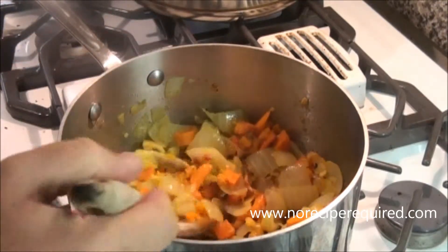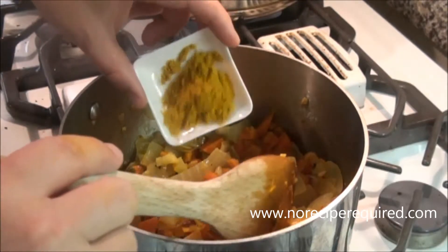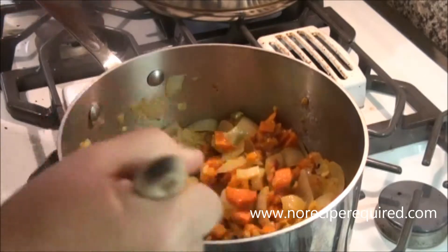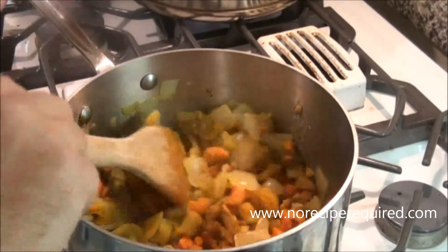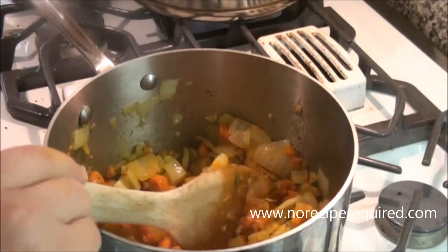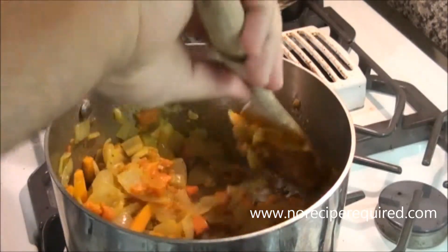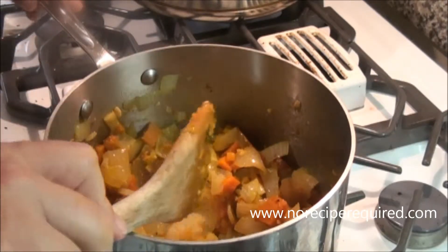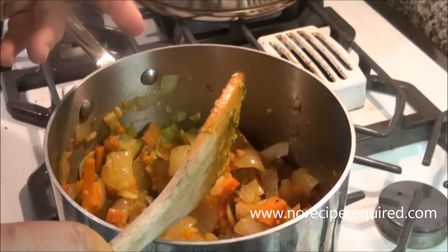My mirepoix has gone for 15–20 minutes and the onions are nicely translucent. I'm gonna add in my curry powder now. I really like to cook curry powder off before adding liquid — it can get kind of grainy if you don't do that step. So I'm gonna add it in and let this cook for probably another seven or eight minutes to get some of the rawness out of the flavor.